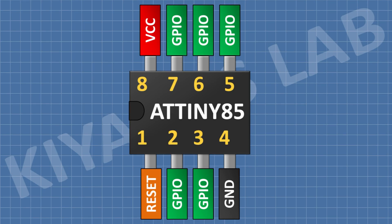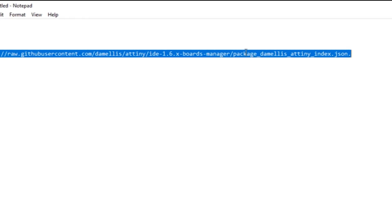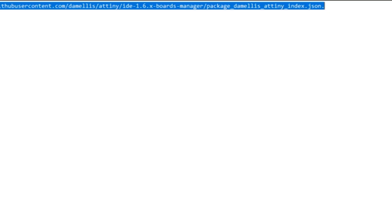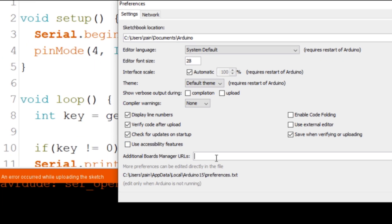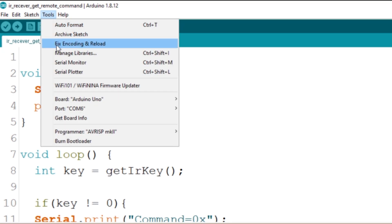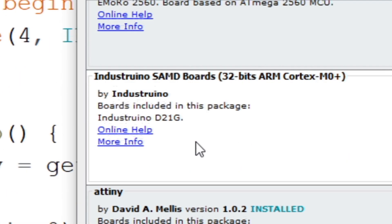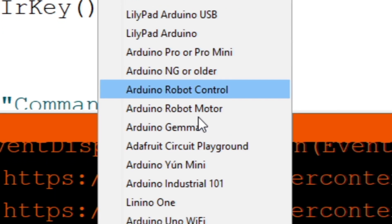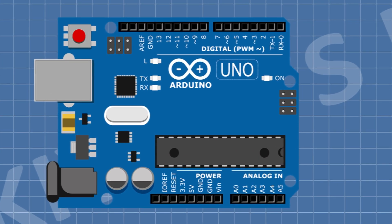Now to make a four channel remote I'm gonna use ATtiny85 microcontroller, as a lot of my friends requested me to use ATtiny85, so I'm using it in this project. First open Arduino IDE and then copy this URL. Go to File, then select Preferences, now paste the URL here. Then go to Tools, then go to Boards, and then select Board Manager. Scroll down and install ATtiny. Now if you go to Tools and go to Board and scroll down, you will find ATtiny microcontrollers.